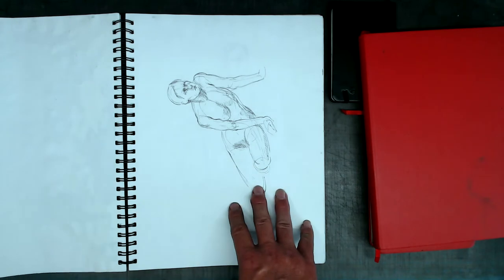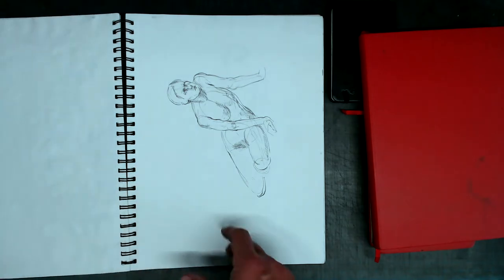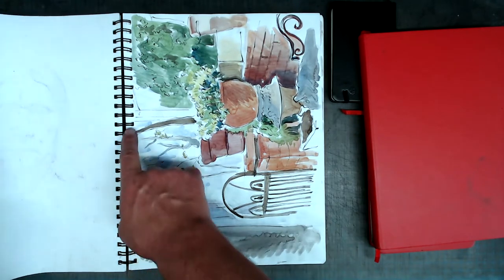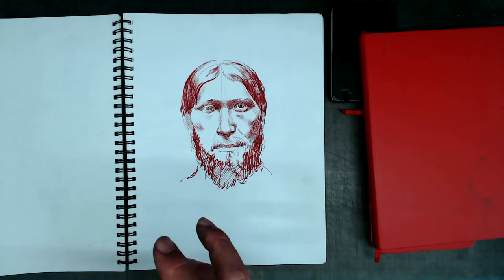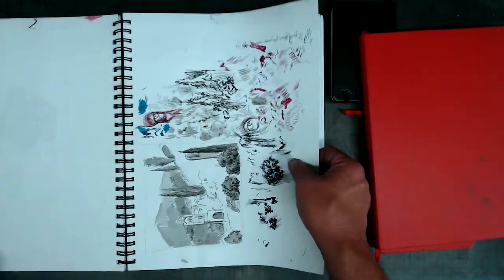Quite often I'll do a sketch, and then if I want to do a painting from it, I will tear the page out and pin it up next to my easel. So if I want to blow up the sketch, I can really easily do that by tearing the page out. Plus, having the ability to tear pages out reduces the pressure of wanting to do a perfect drawing every single time, because you can always tear it out and throw it away without damaging your sketchbook.